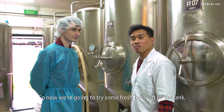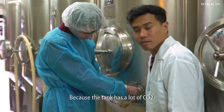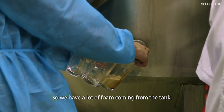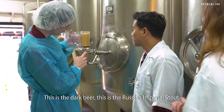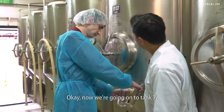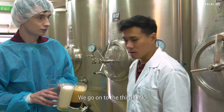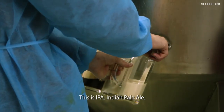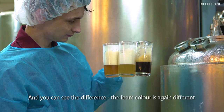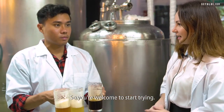Now we're going to try some fresh beer out of the tank. Because the tank has a lot of CO2, there's a lot of foam coming from the tank. This is the dark beer — the Russian Imperial Stout. Now we're going on to tank seven. This is Light Queen. Now on to the third tank — this is IPA, Indian Pale Ale. You can see the difference; the foam color is again different. You're welcome to start trying.